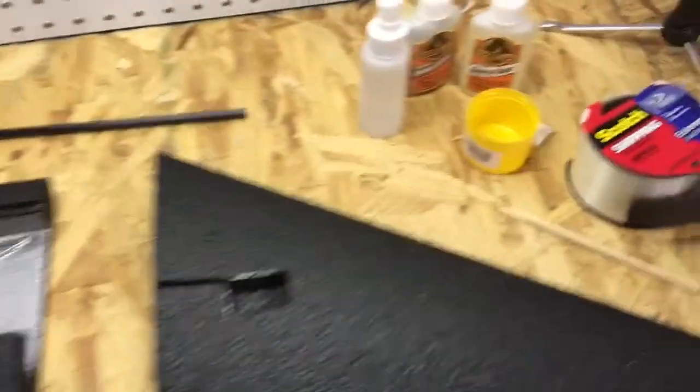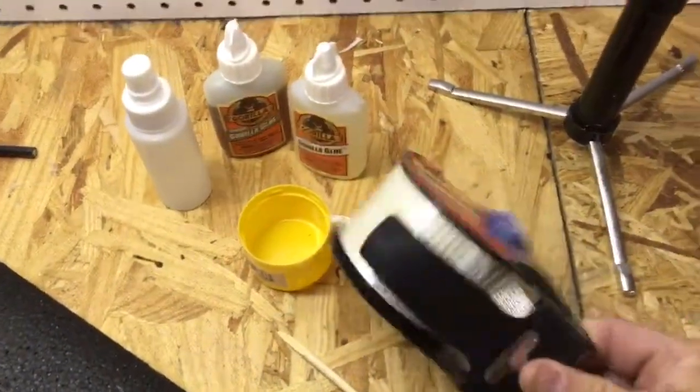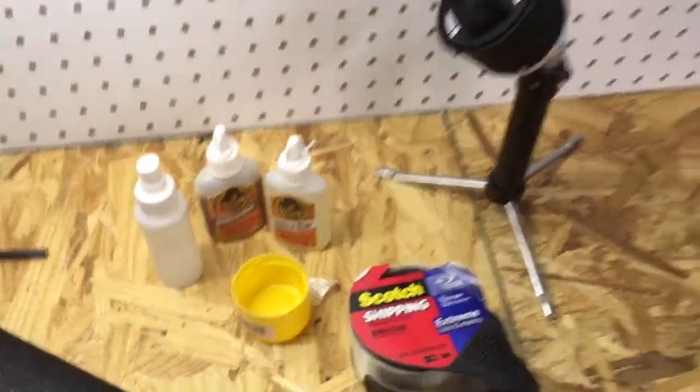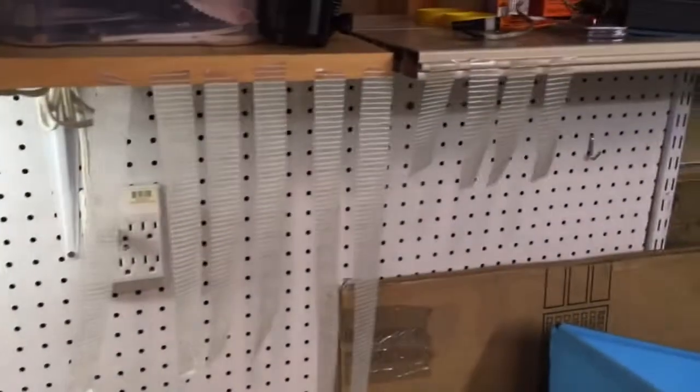And this is your friend — Scott Shipping Tape. You can get it at Home Depot; Lowe's doesn't have it. Awesome stuff. Get a bunch of strips going to get ready, because you're going to need a lot of them.